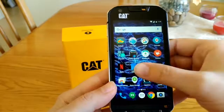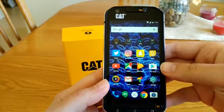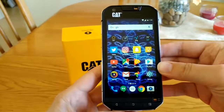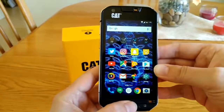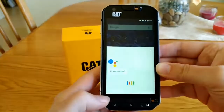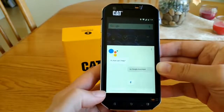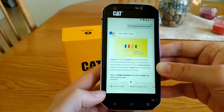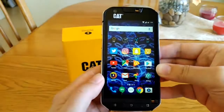The phone runs Android Marshmallow 6.0.1 and CAT as a company sends out security updates pretty frequently. It also now comes with Google Assistant, so Google Assistant works on this device.